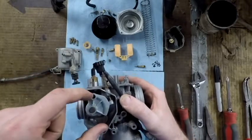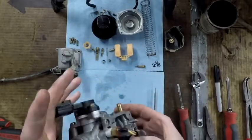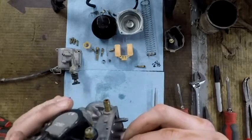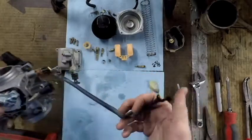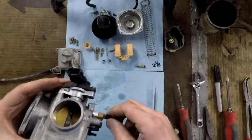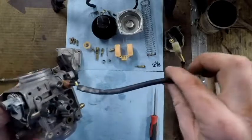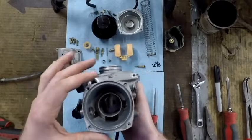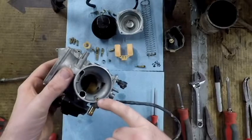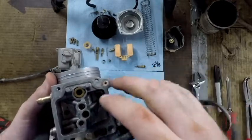You don't want to touch that — that's your idle screw; it adjusts how much the butterfly stays open, so leave that alone. We're also going to leave the throttle position sensor and try not to wash it much — keep it out of the chemicals. To clean, hold the carb over a garbage can and spray everything out with carburetor cleaner. Shove the nozzle down every passageway you can find — the more carburetors you do, the more you'll learn which passages should blow into other passages.